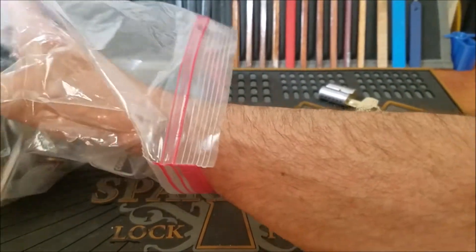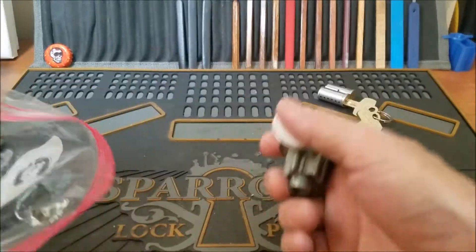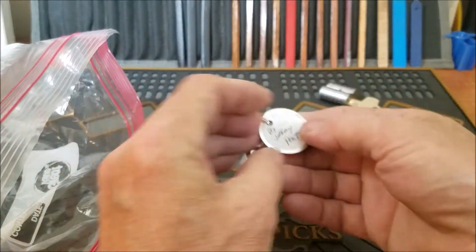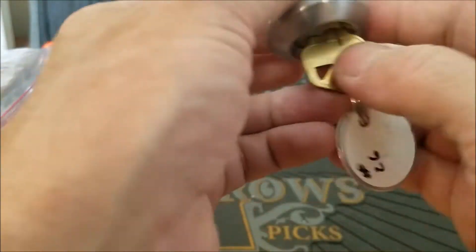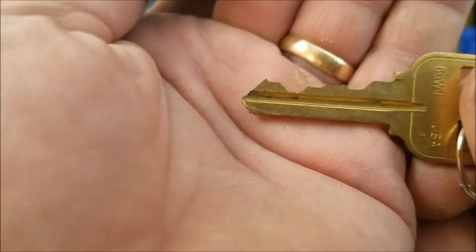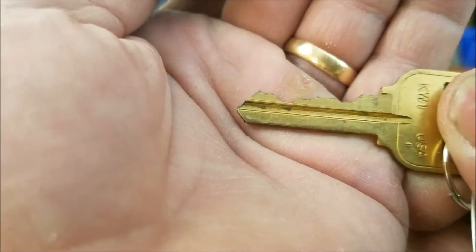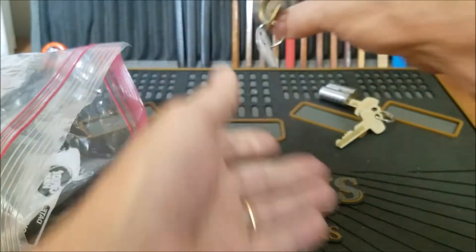We've got a bunch of challenge locks in here. I will take them out one by one. Looks like we've got a few from Jeffrey here — by Jeffrey Post. This is number 26. Quick set. Works very smooth. And that also has a pretty nice bidding too. Oh yeah, that's working really nice and smooth. That's going to be a fun one.